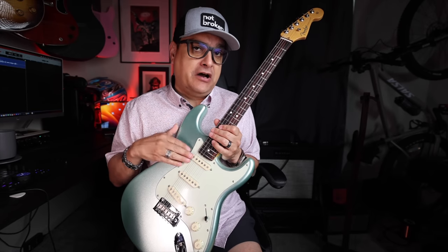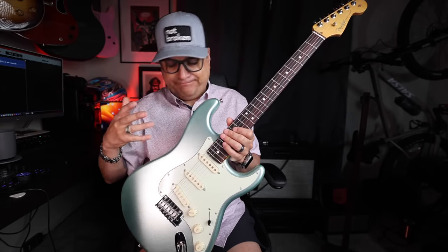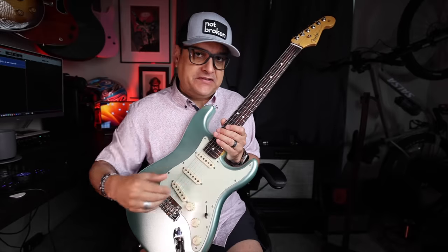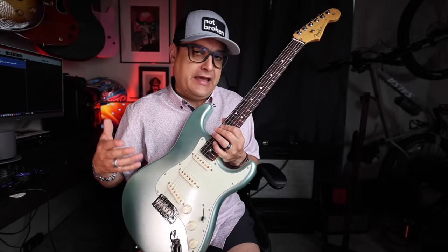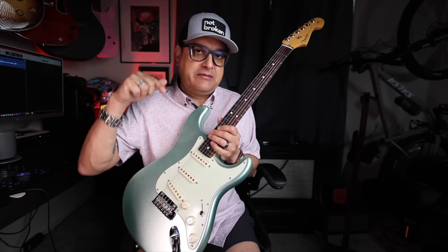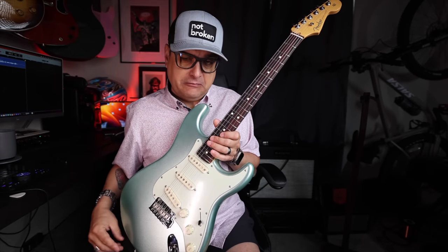This guitar actually has a set of our Classic 5 Strat pickups in it — kind of a low output, super vintage kind of setup, but they're flat. They don't have any goofy stagger or anything, so you can use them in a normal nine and a half or 12-inch radius on more modern Fenders, and this thing really works well. You can get them at the link below in the description, as well as everything we used for the switch.